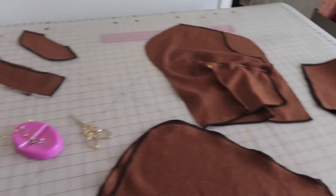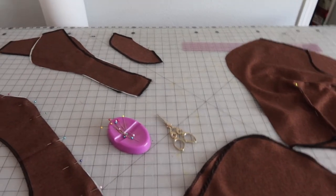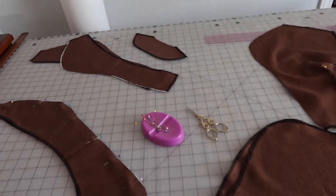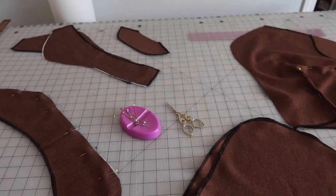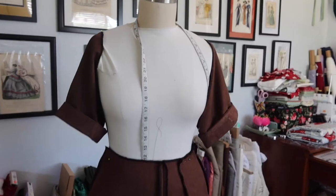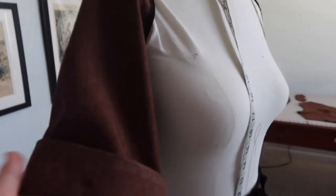A center back zipper would have been preferred but the zipper on hand isn't long enough, so a side zipper it is — which means only one pocket in this dress. The sleeves are finished with cute little cuffs.